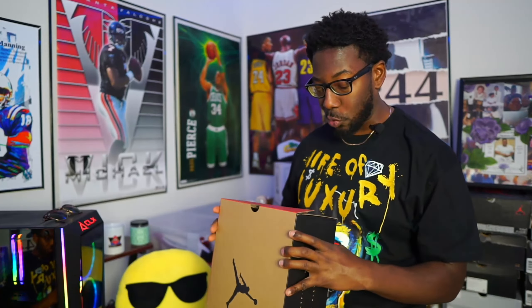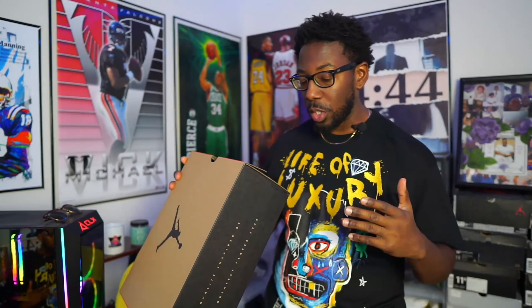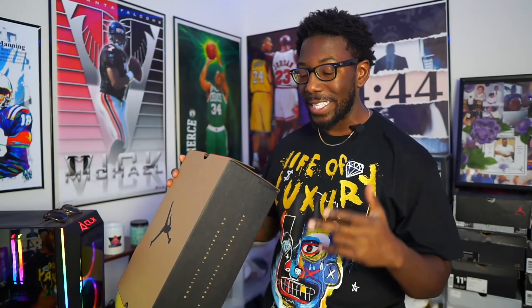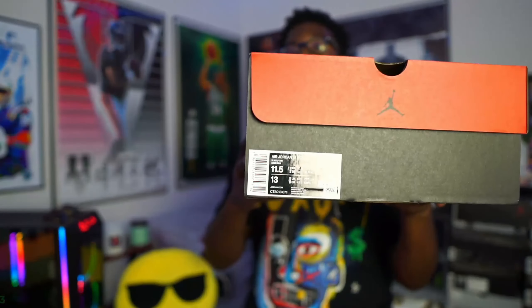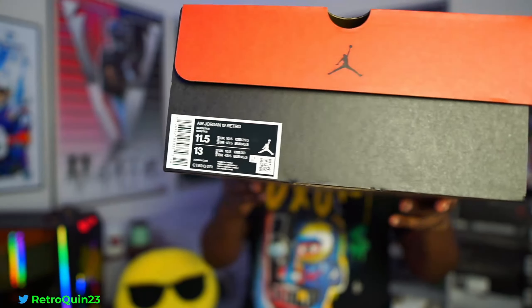We got the Air Jordan 12 Retro — the colorway is Black and Taxi, size 11 and a half, which is my size. The color code and style number is CT8013-071, and the retail price point on these was $200.